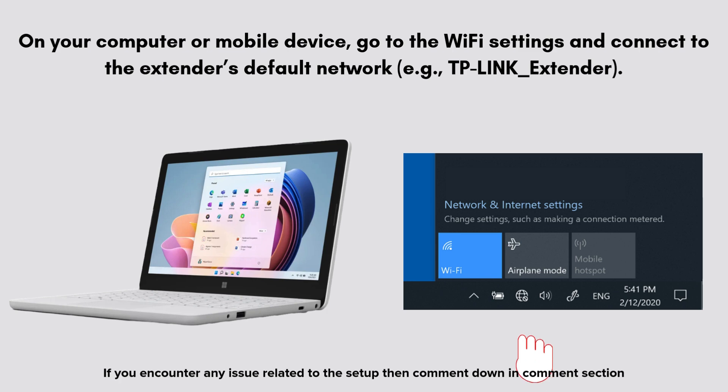Simply connect the router to your computer with an ethernet cable. Via Wi-Fi, the default Wi-Fi network name (SSID) should be tplink_xxxxxx, where xxxxxx is part of the router's MAC address. The default Wi-Fi password is usually printed on a label on the router.